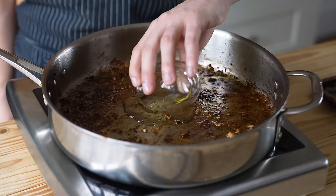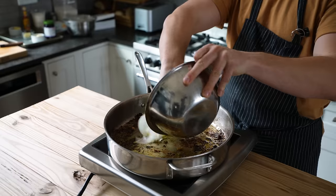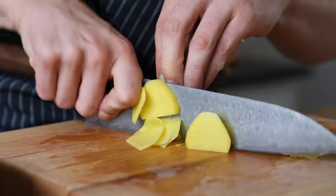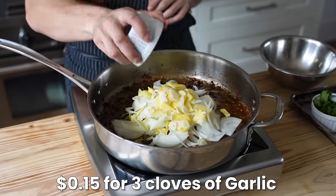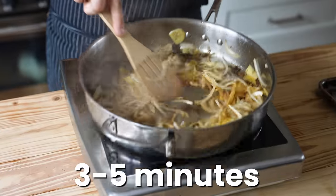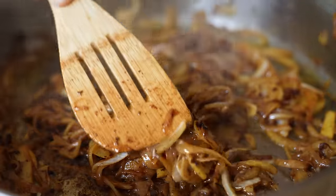Don't worry about cooking the chicken all the way through — it's gonna get cooked later. Once everything's seared, remove all your chicken. Add a touch more oil if needed and lower the heat to medium. Add one large yellow onion sliced, a two-inch knob of ginger thinly sliced, and three cloves of garlic thinly sliced. Season lightly with salt to draw out the water and help it cook faster, and sauté for three to five minutes until softened.